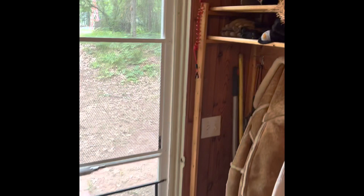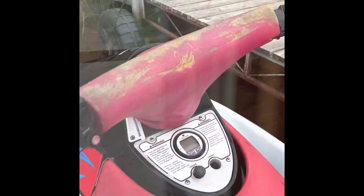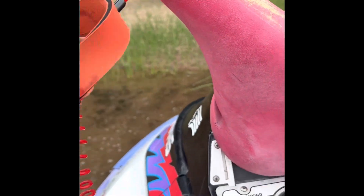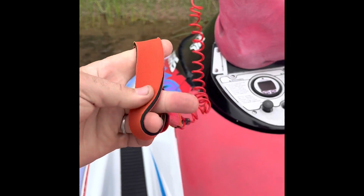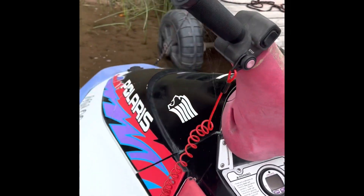Here's where I store the key. Here's where the key goes, underneath the stop button. Click underneath there, and you wear this around your wrist at all times — when you fall off the jet ski, it stops the jet ski.